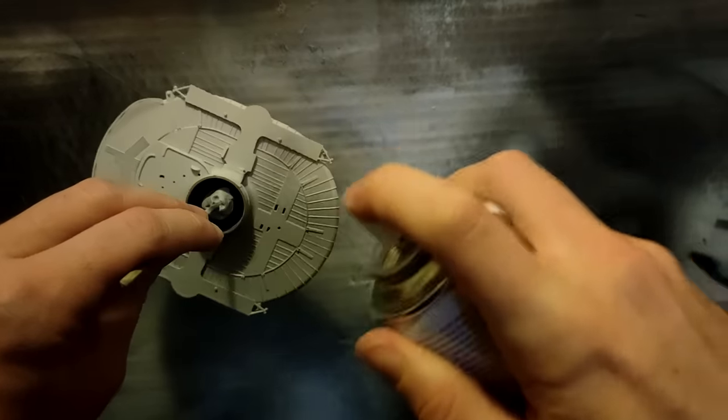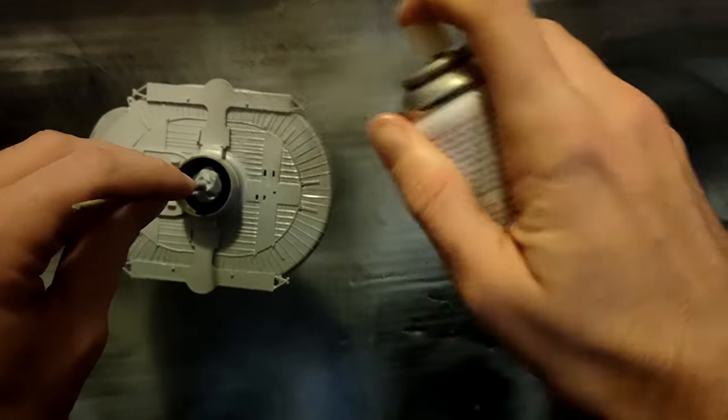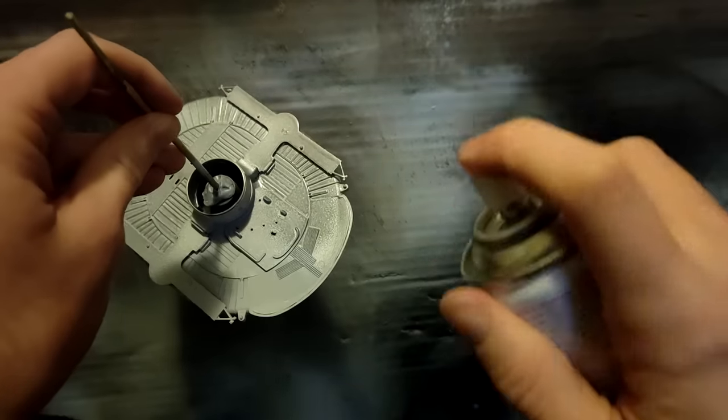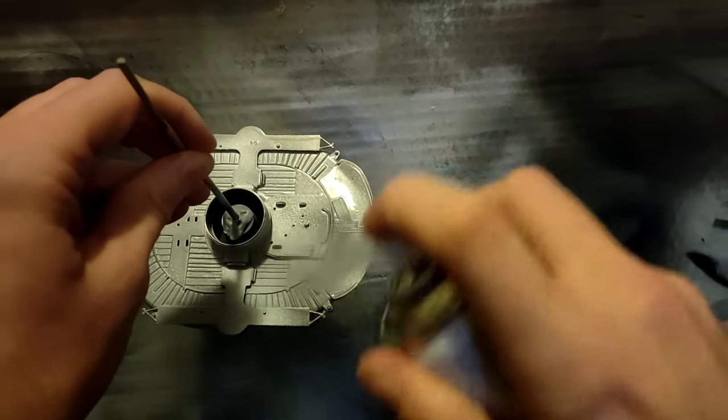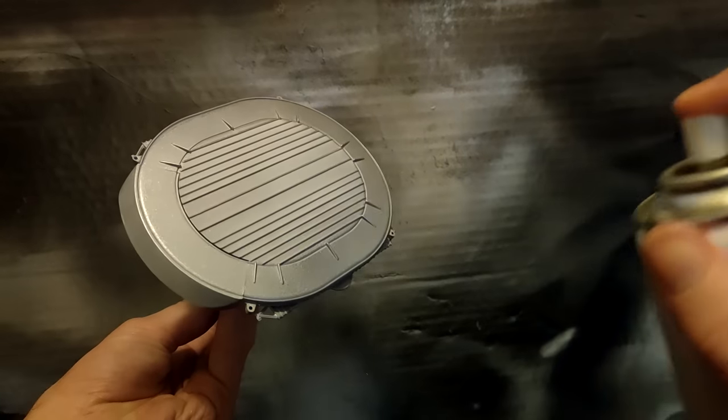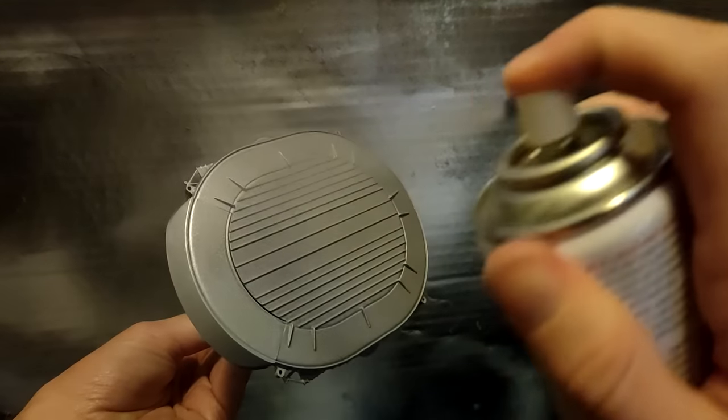I primed anything that was going to be either white or silver with a Citadel white primer — it's just what I had available, as I'd run out of Tamiya primer. The whole thing was given a quick blitzing of that before a quick blitzing of Tamiya Mica Silver aerosol. The reason for this particular shade of silver is very simple: it was the only silver aerosol they had in the shop. Top and bottom of the hull all sprayed with that.